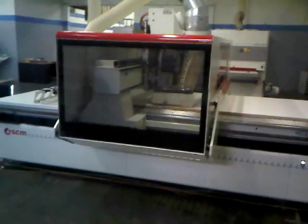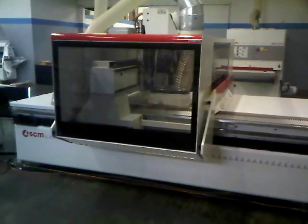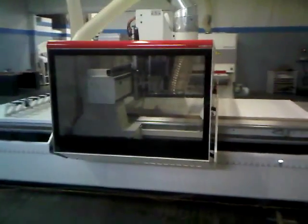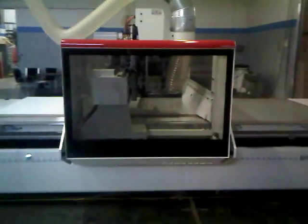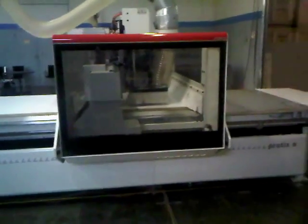The Practix S has seven vertical spindles and a nine horsepower router. You also have the ability to get horizontal drills and a grooving saw as an option.